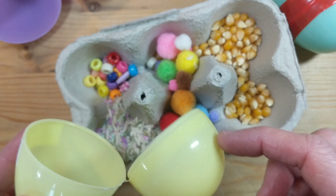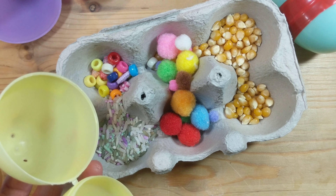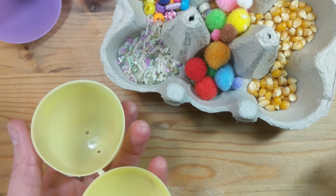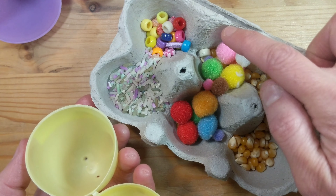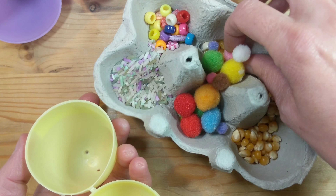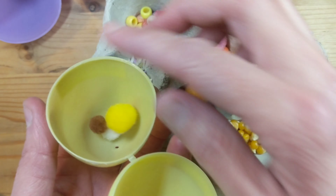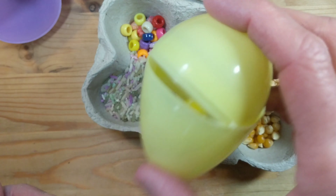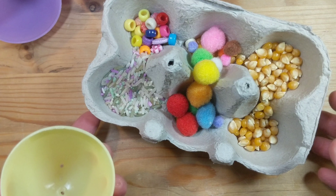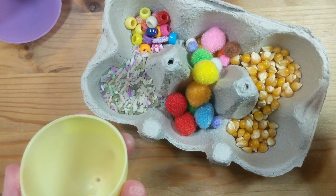Grab yourself some plastic refillable eggs. At this time of year there are lots of these on the market — just buy a packet and you can reuse them again and again. You can experiment with things that make noise, and maybe it's a good lesson for toddlers to learn about things that are soft: pop them in, close the lid, and notice they don't make a noise.